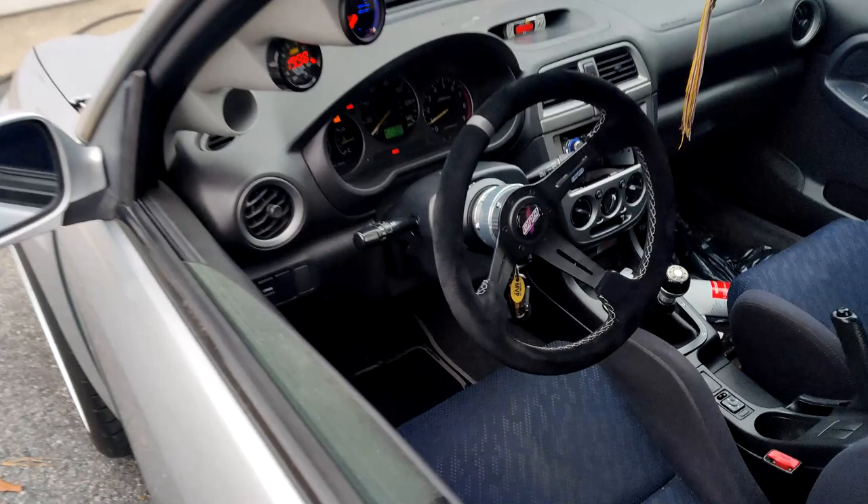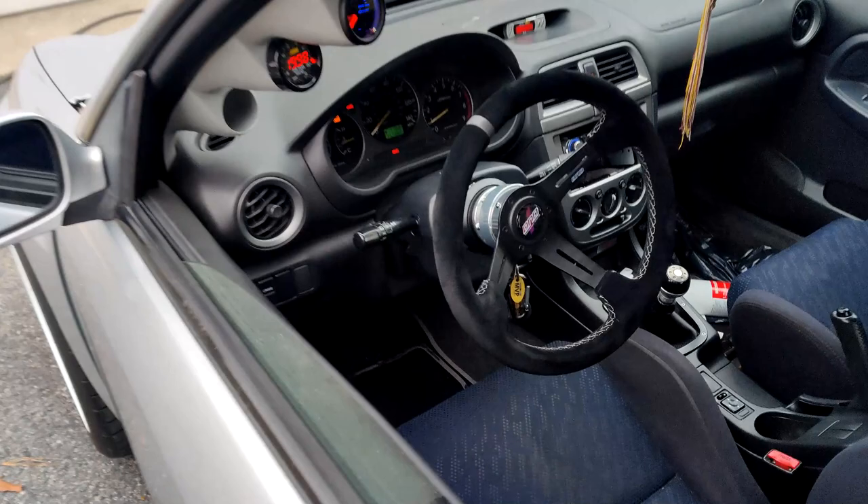D&D steering wheel, NRG quick release, gauges — Glow Shift, AEM of course. You've got to have the AEM. Right now she's just idling. Any closing remarks? Car's lit.